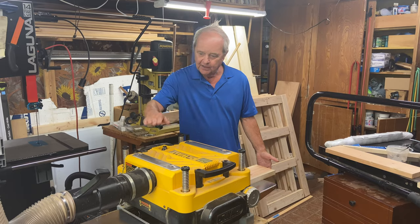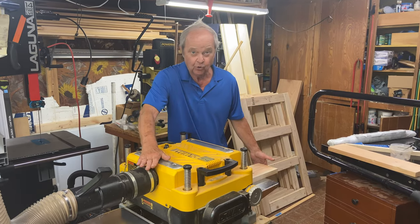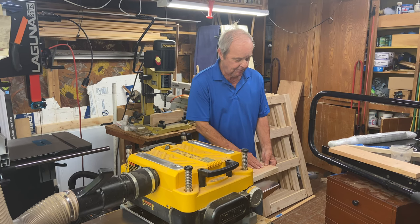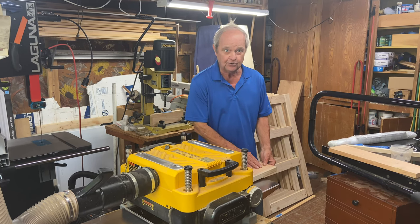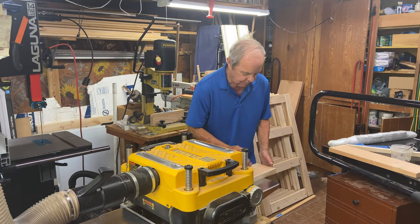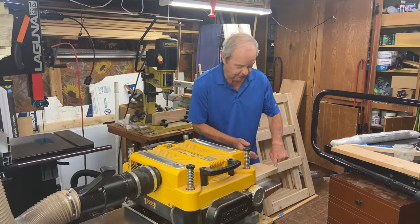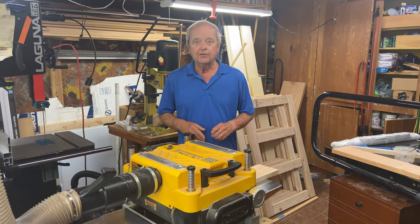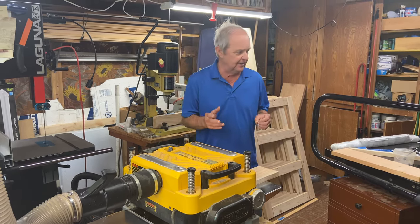The back end comes out while the front roller is still pushing down. So what happens is the back tends to come up because there's no longer downward pressure on it. When it comes up, the planer blades dig a trough that goes across the board and you're left with an imperfection. So you want to figure out how to prevent that from happening.